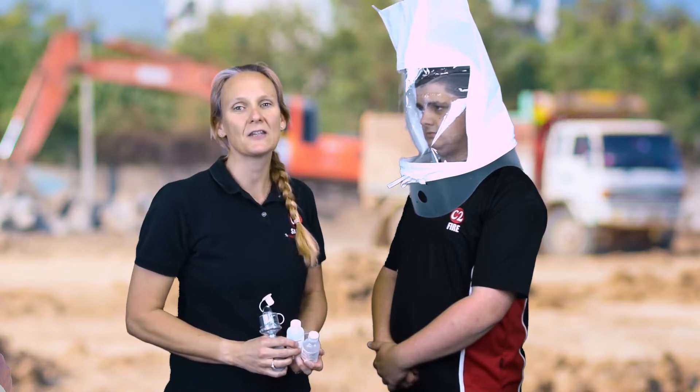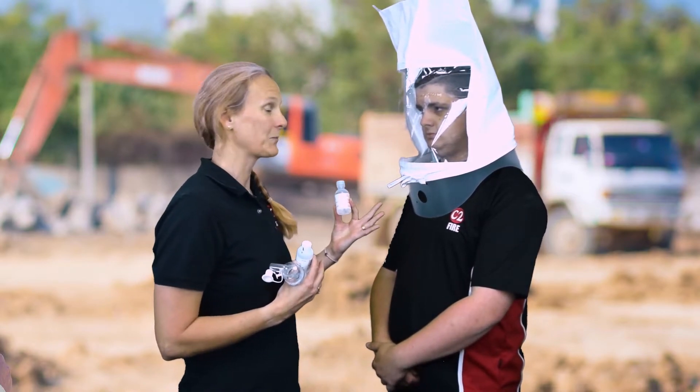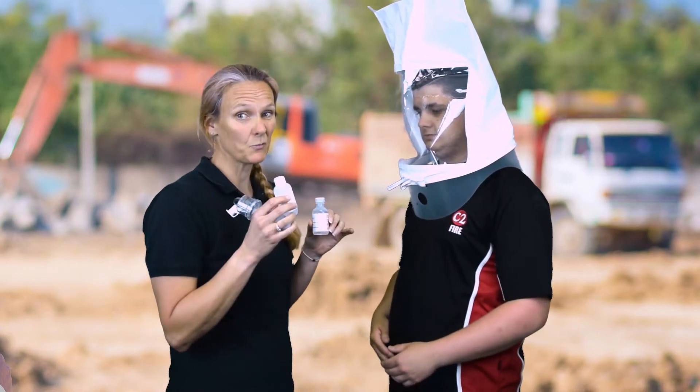The next stage in the face fit test is to perform a sensitivity test. We generally have two solutions that we can use. Which one we use depends on the answers given from the participant regarding allergens. So as Tom has no allergies, I've already decided which one to use for him.